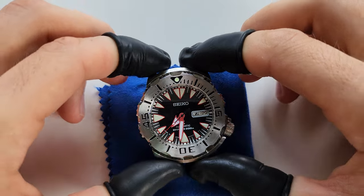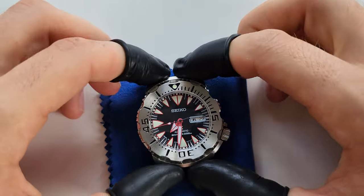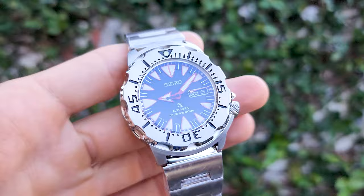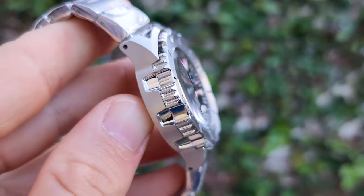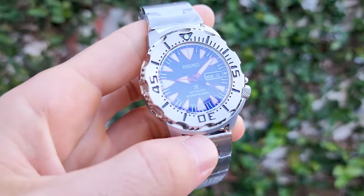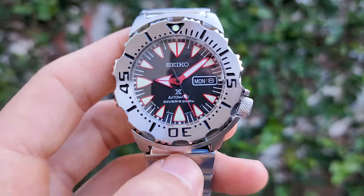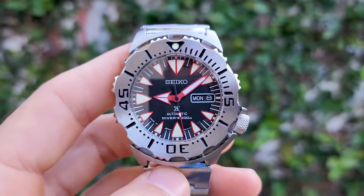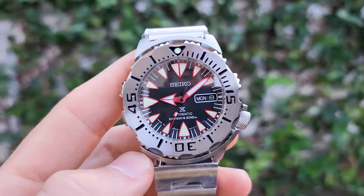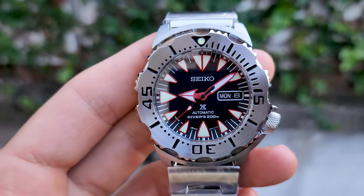Right now I'm gonna adjust the balance wheel, put it all together, and show you the final result. As you can notice there is a black day and date wheel — I messed up and forgot it had to be changed, so I had to assemble the watch one more time. But it looks much much better with the black one.